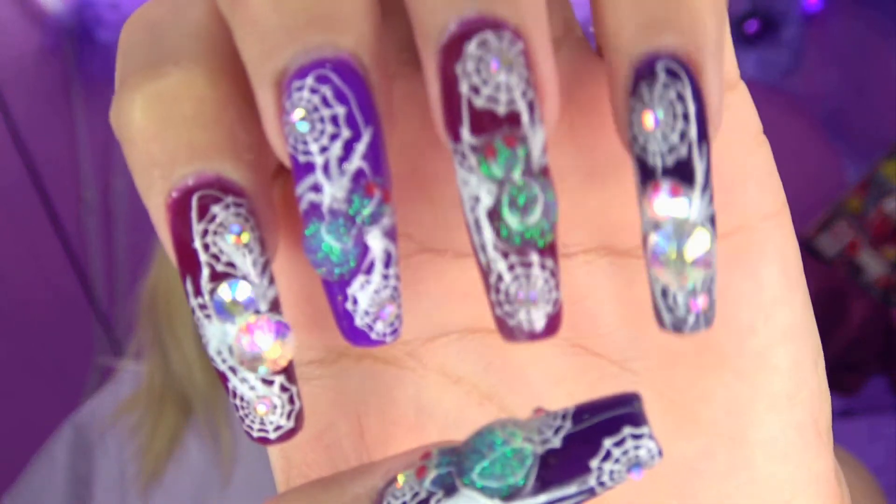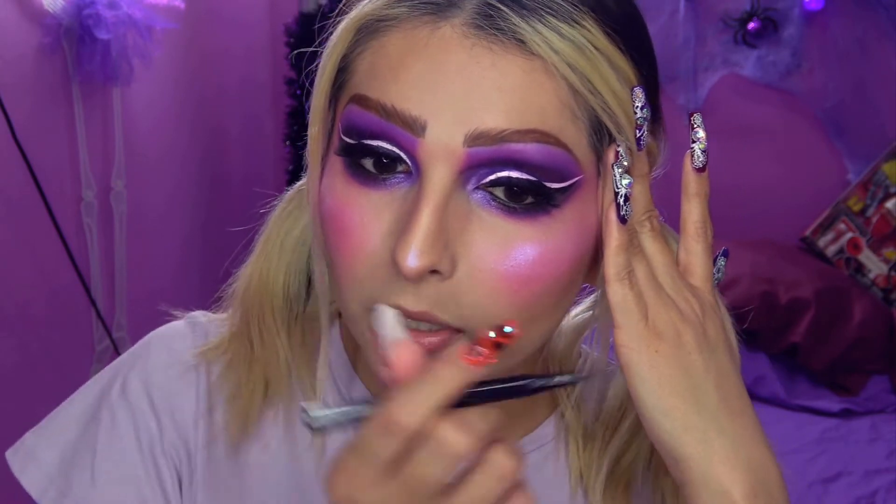He vuelto, ¿qué tal quedó mi maquillaje? Bueno, ahora este es un punto muy decisivo donde puede quedar genial o puede ser lo peor. Entonces voy a volver a utilizar mi delineador negro y mi delineador blanco, y lo que voy a hacer son unas telarañas. El tema de este Halloween obviamente son arañitas. Voy a intentar hacer las telarañas.